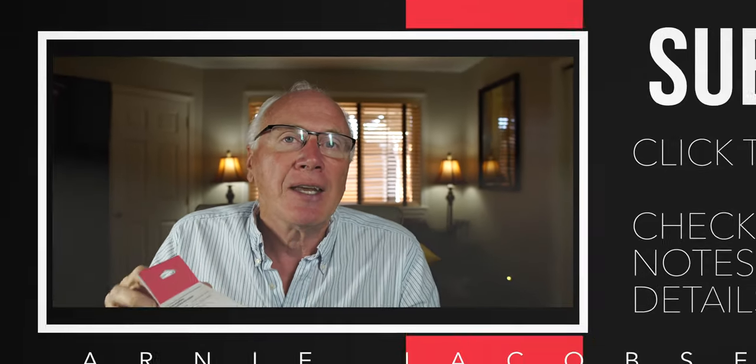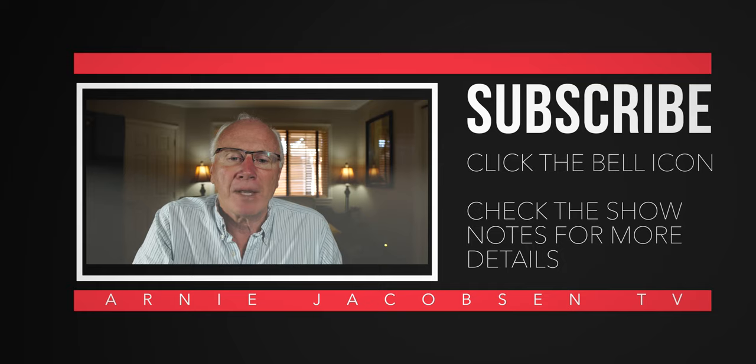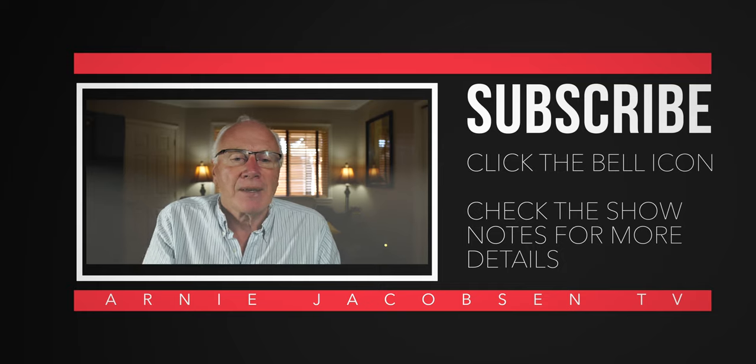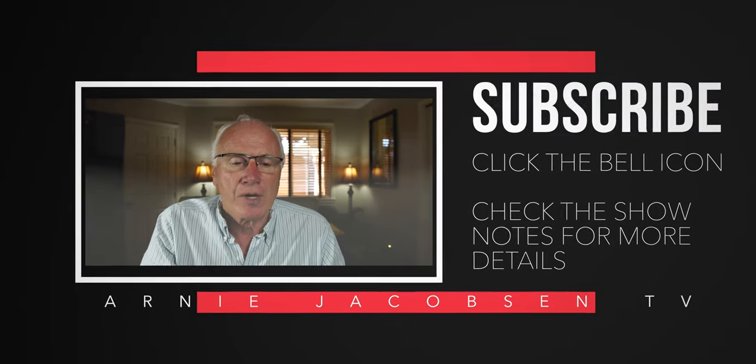Hey, I'm Arnie, and this is Arnie Jacobson TV, where we talk travel, we talk cameras, and we talk accessories. If that holds any interest to you, why don't you consider subscribing? Just click that big red subscribe button, click the bell icon so you'll be notified whenever we put up new content, and check the show notes for any further details.